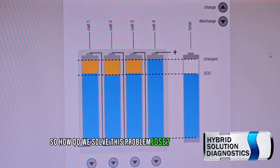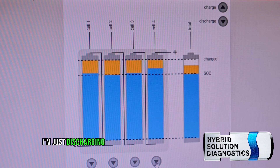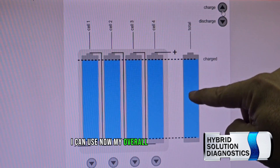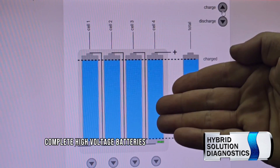So how do we solve this problem? We need to rebalance the battery. By discharging the module to equalize all modules, then by deep discharging and recharging the high voltage battery, cycling it back again — and finally, we can use 100% of the complete high voltage battery's capacity.